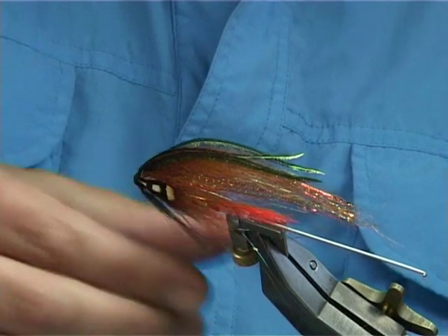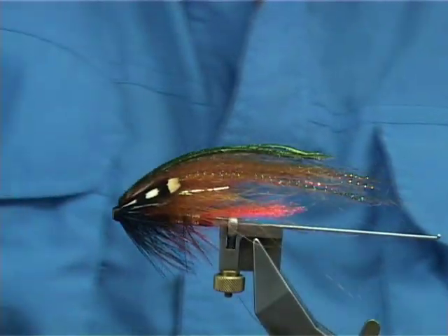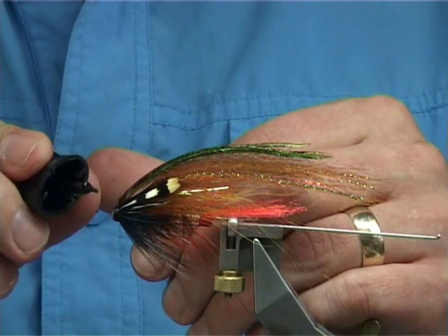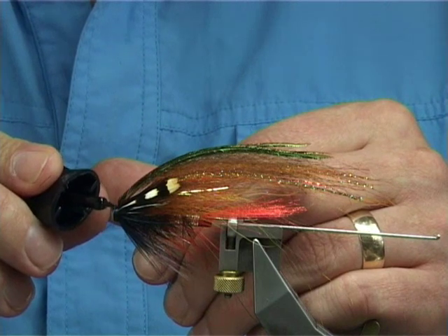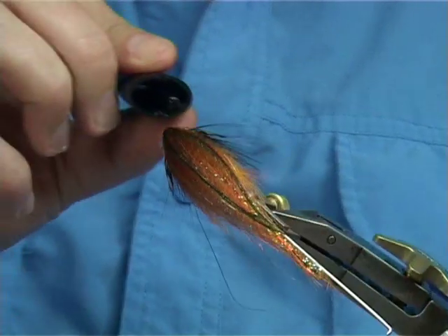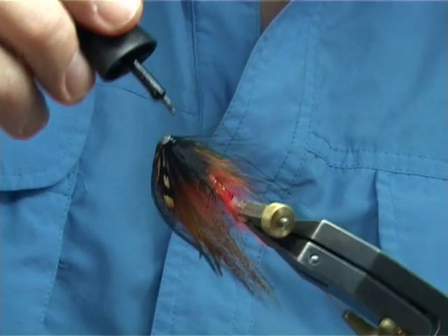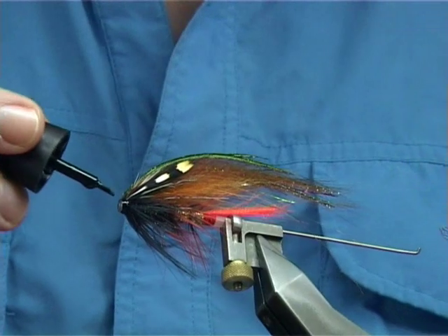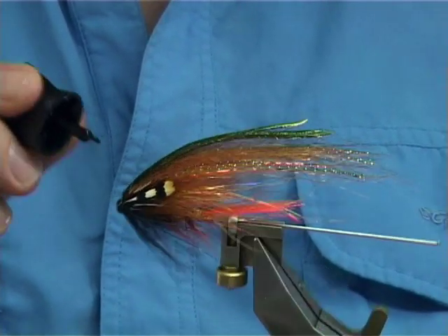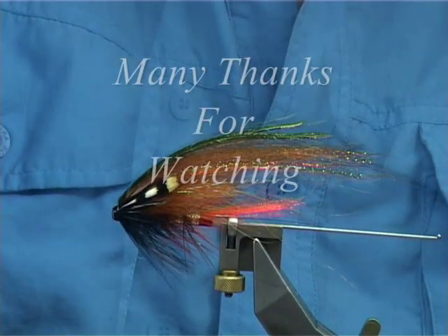There you go — that's the Fatagorva, or slight variant. What I like to do is super glue first, and then within an hour you can varnish the head again — it's absolutely solid. Just normal varnish after that.